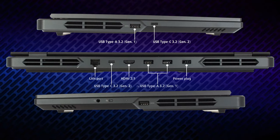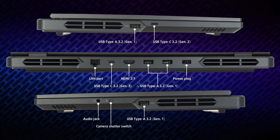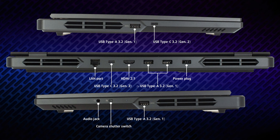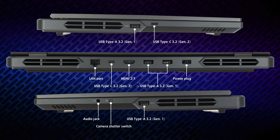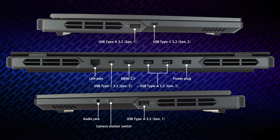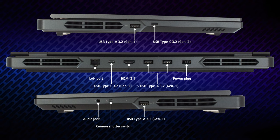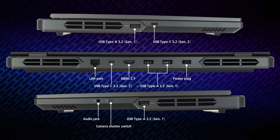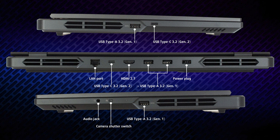Legions have always brought great input-output to the table, and the Pro 5 doesn't disappoint. On the left side, there's one USB Type-A 3.2 Generation 1 port and one USB Type-C 3.2 Generation 2 port, which also has DisplayPort 1.4 support. The main show is on the back, with the power plug, two more USB Type-A ports, an HDMI 2.1 FRL port with up to 8K at 60Hz or 4K at 120Hz, one more Type-C port with both power delivery up to 140W and DisplayPort 1.4 support, and a LAN port.